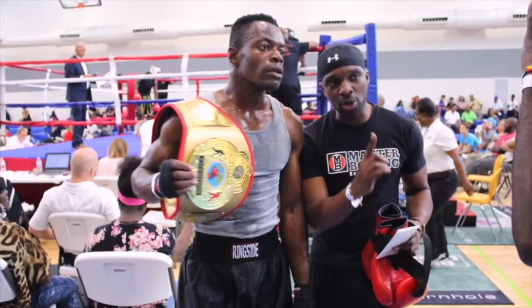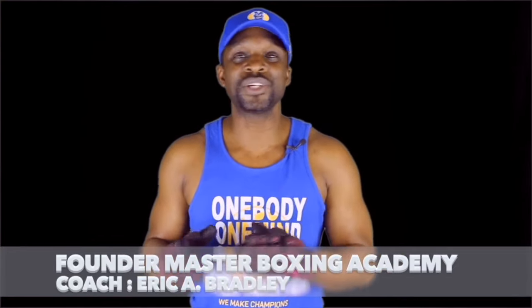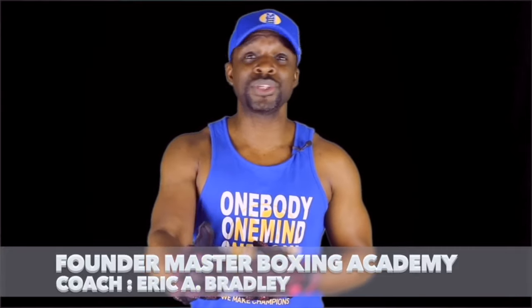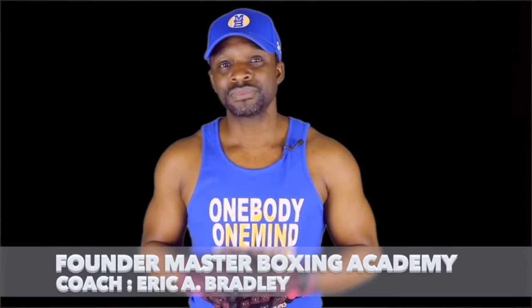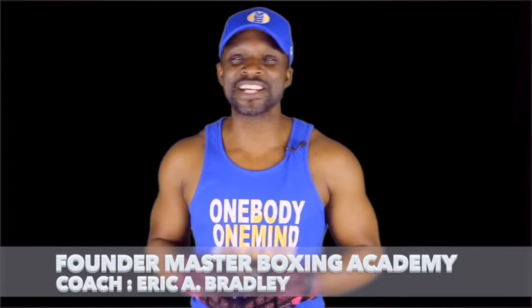Until next time, Coach Bradley signing out. I'm glad you guys took the time to make it over here to see what this program was about — this is all about you. And remember, coaches, never fret to reach out to us, because we work for you. So long and be blessed at God's speed.